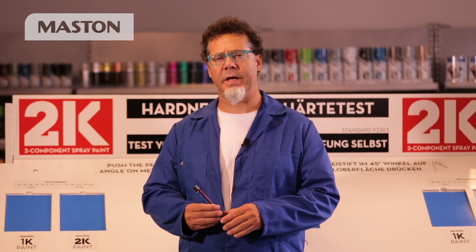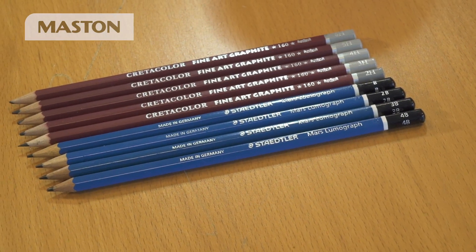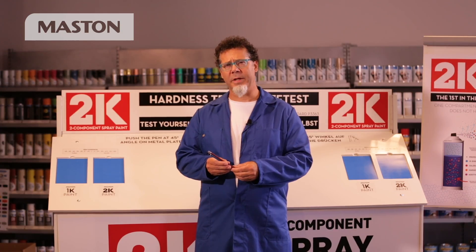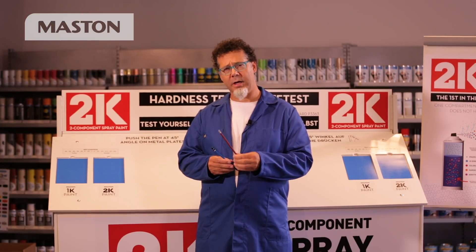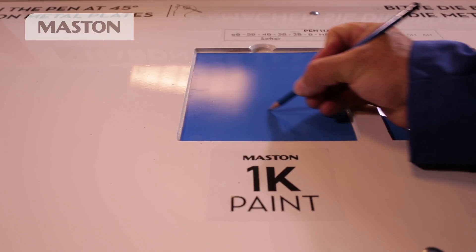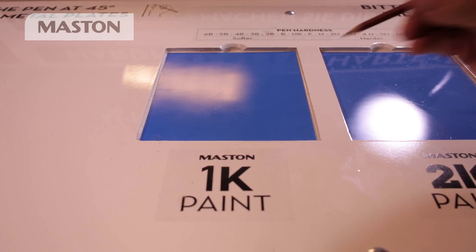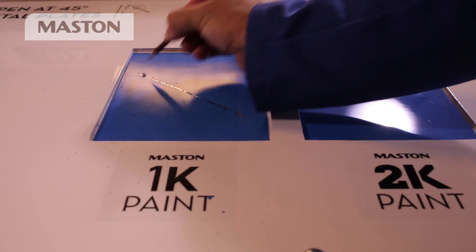Now we'll perform a standard hardness test in the paint industry. We use several different hardnesses of pencils to test the hardness of the surface. For performing the test, I'll use one soft pencil and the hardest pencil. Now I'll perform the test on 1K using the softest pencil. As you can see, no damage. This time I'll use the hardest pencil. As you can see, it scratches the surface.